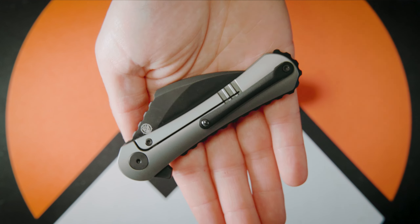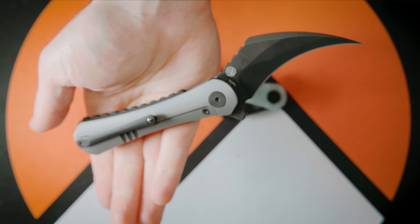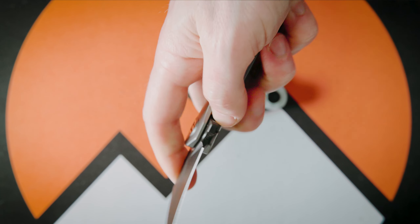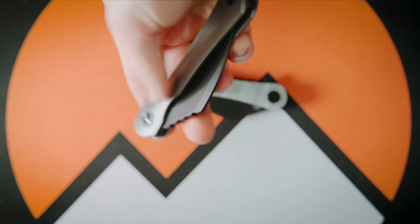This knife has really surprised me. I keep hesitating to call it a knife because it's a little bit different. When it comes to detent, opening and closing, I would say there is about three pounds of force required.